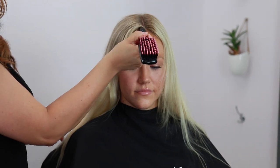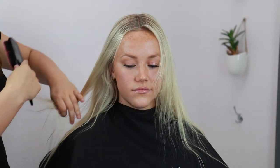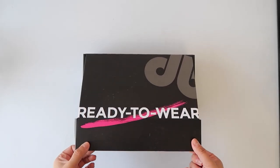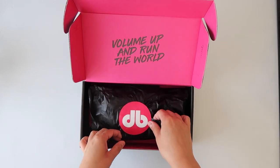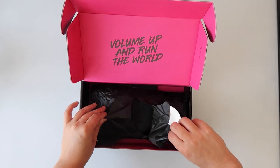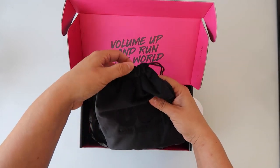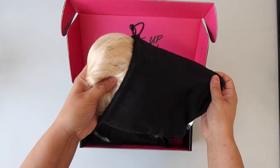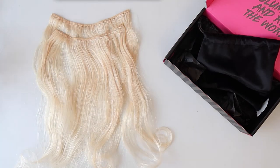My gorgeous model normally parts her hair right down the center, so I'm just gonna go in and define that a little bit. Before we get started, I wanted to show you the ready-to-wear clip-in extensions from Donna Bella — this is what I'm going to be using to add a little more fullness and slightly more length. This is color 60 in an 18-inch clip-in, and this is what the box looks like when it arrives.